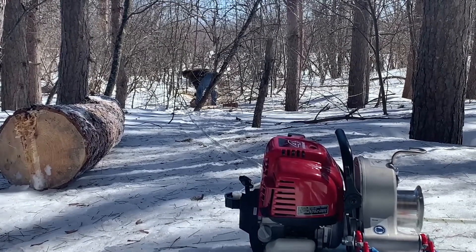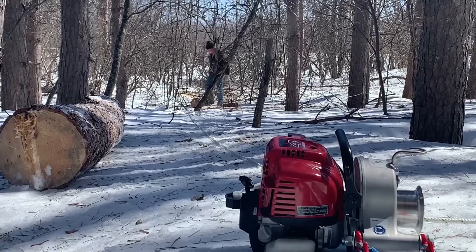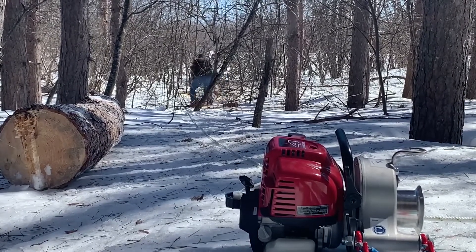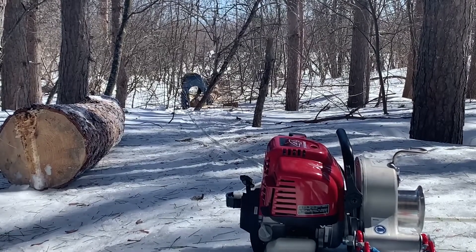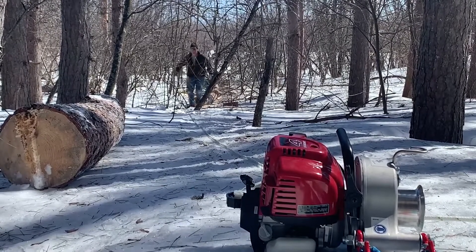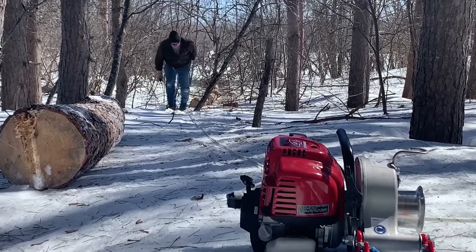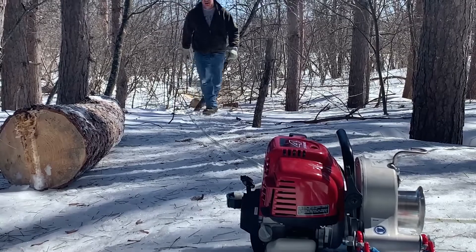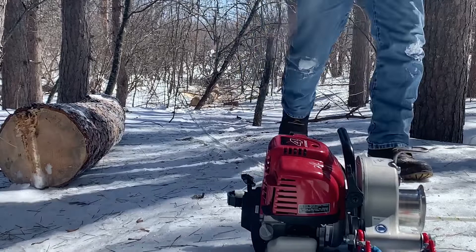My portable winch is the 1,500-pound single-line pull model, and that's all I used, and it never lacked for power. It never even acted like it was struggling. These are 12-foot long red pines about 10 inches in diameter. I'd guess they weigh about 250 pounds, and it pulled them along no problem.